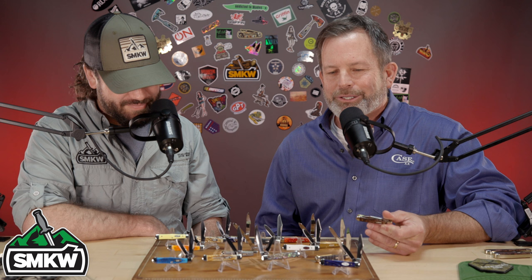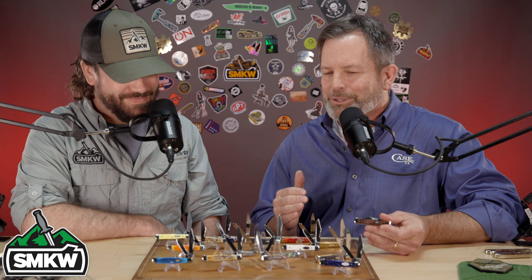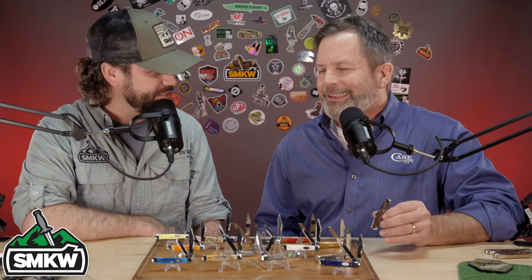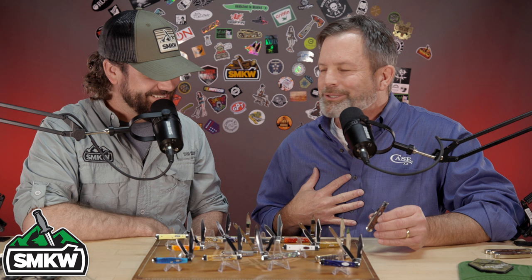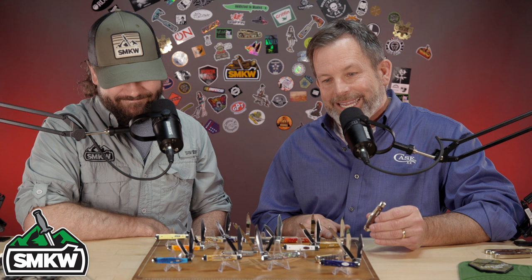This three-inch knife is a two-bladed knife — it's got that clip and spey blade. Just a fantastic historic pattern, this started originally in the 1940s for Case, so it's one of those very traditional designs. It's got lines on it, so it almost looks like a soda pop bottle — a lot of people are going to remember it that way. Word on the street is that this is a small Coke bottle shape, but the official word is: it's the swell center jack.